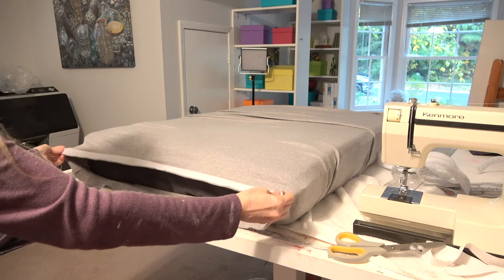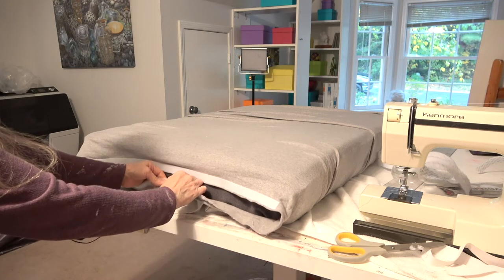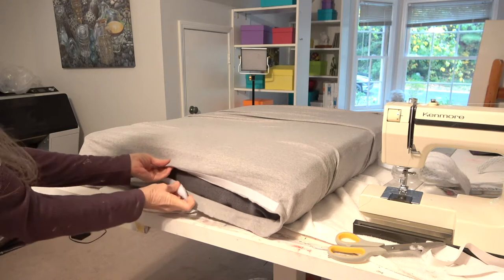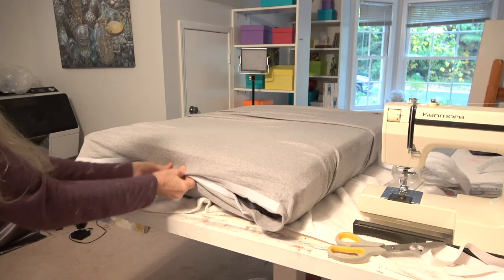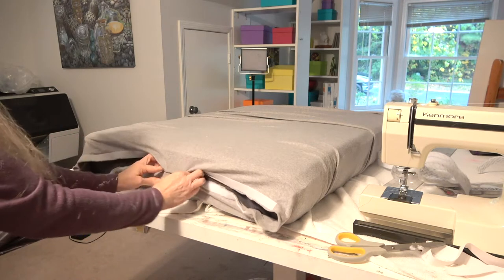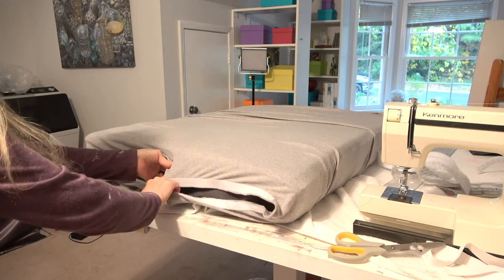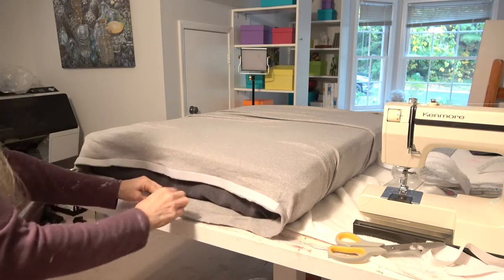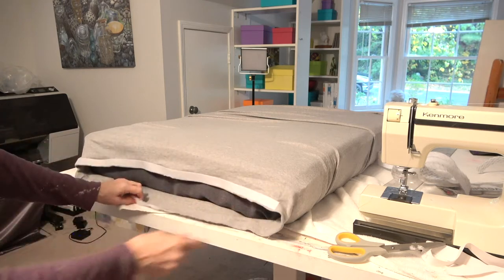I saw this knit tube of fabric at a local fabric store and thought it would be fabulous for my long mattress cover. I measured the length of the mattresses, plus the end, plus the overlap, and just cut it to length and added Velcro.